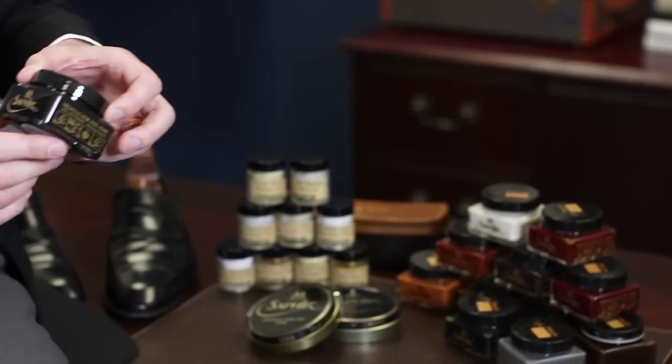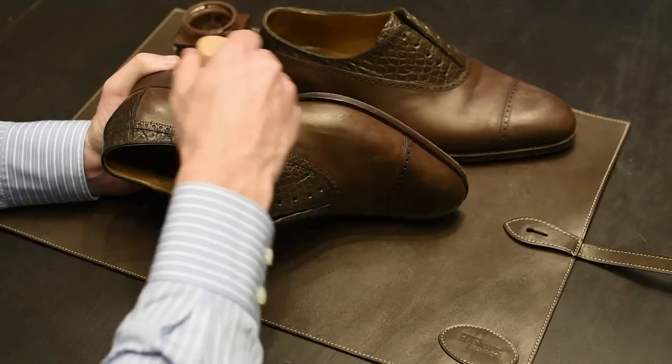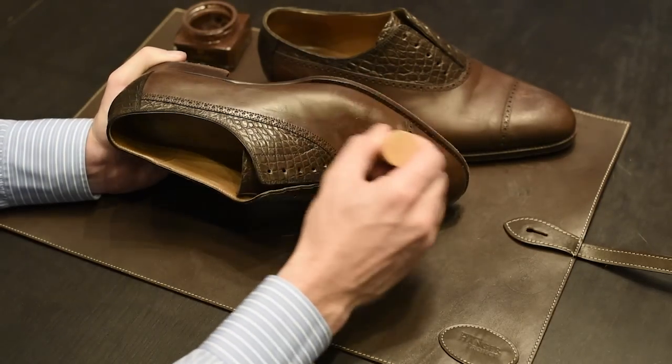The Saphir Medaille d'Or cream polish is based on an all-natural pine-based turpentine — you can literally smell the difference in this cream polish. The reason this is important is because the natural pine-based turpentine doesn't use any petroleum-based solvents to penetrate the leather, ensuring that this polish takes the best care possible of your high-quality leather shoes and prevents any risk of damage due to silicones or other resins.